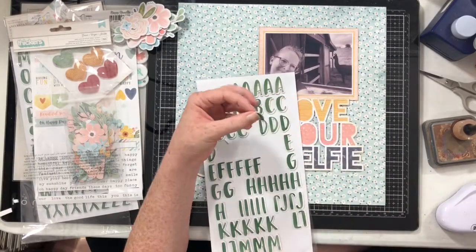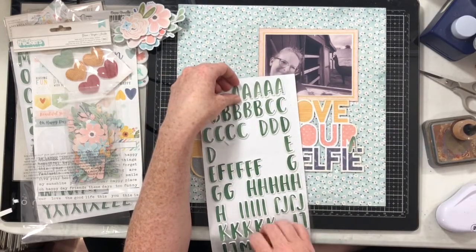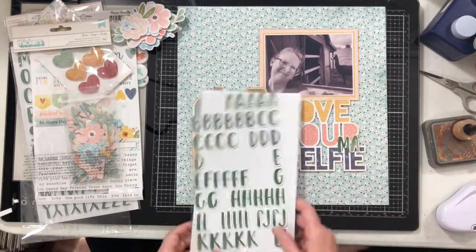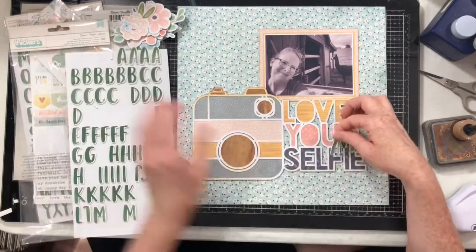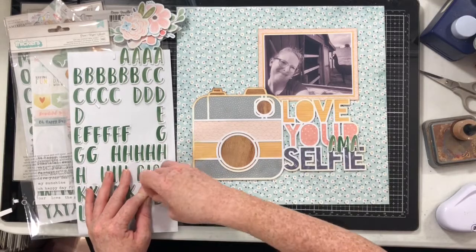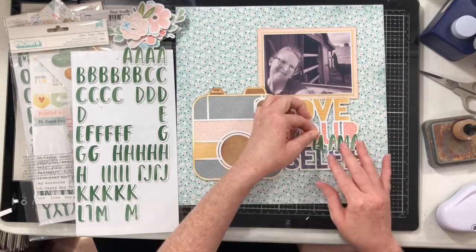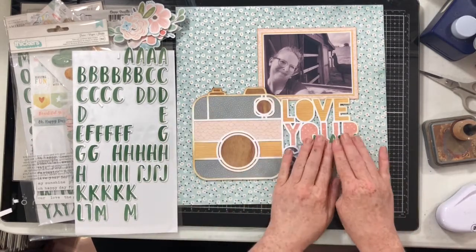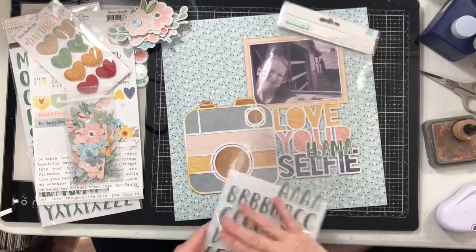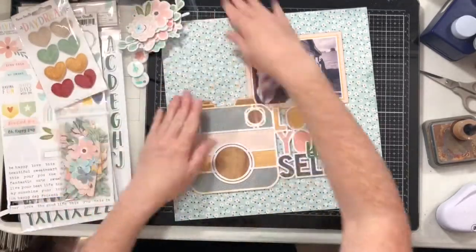The next thing we're going to do is add a little bit of extra wording to our cut file. I've grabbed these Grove thickers — they were created to work with Amy Tangerine's Late Afternoon, but they match the green in this Daydreamer collection perfectly. This Grove font is the font I'm loving right now. We don't have any more Fitzgerald, so I had to find a new font, and I've already bought about seven packs of this one.